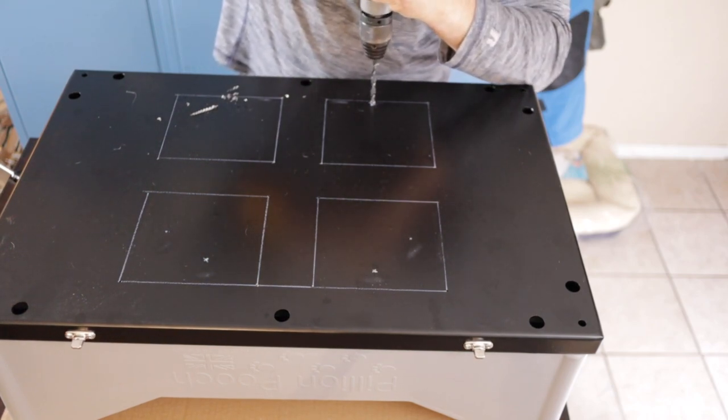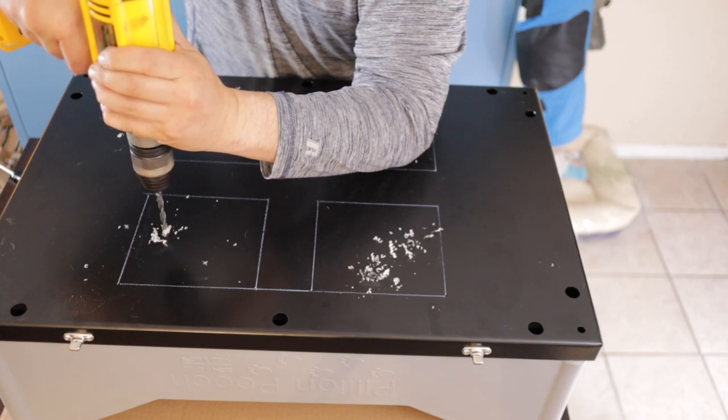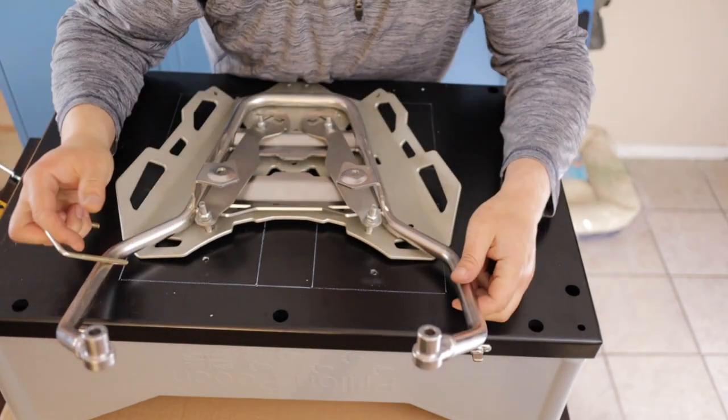Once you have everything centered, you will mark the hole locations with the grease pencil. Double check the fit of your hardware and drill some holes. The size of the bit will depend on the bolts you use.